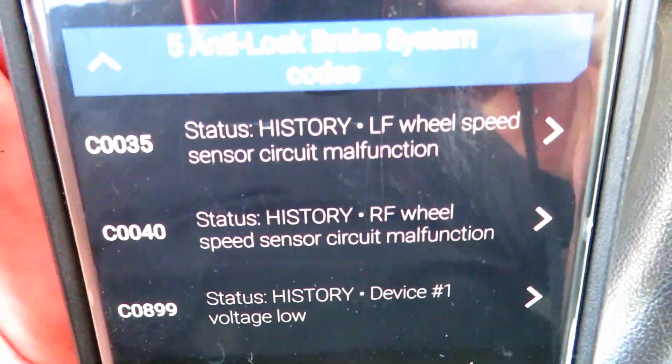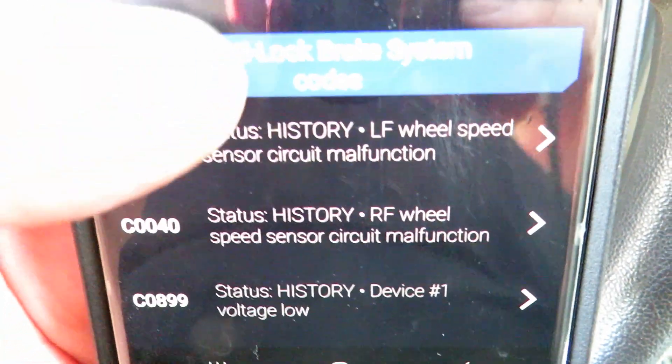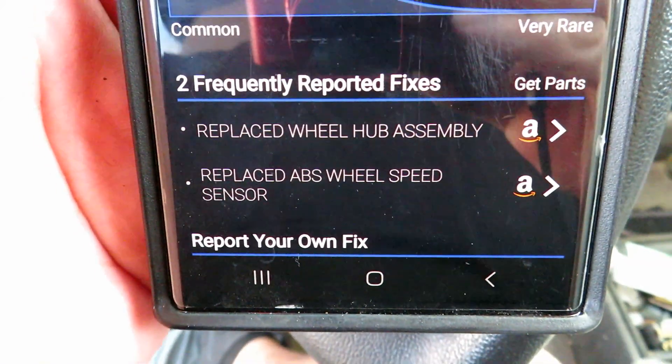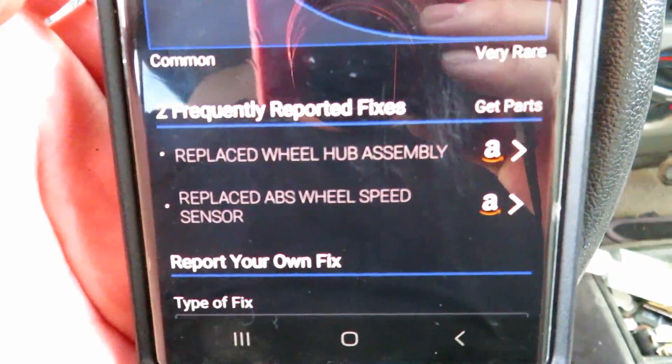We're replacing it for codes C0035 and C0040. The recommended replacements are either the wheel hub assembly or just the sensor. Luckily, on these vehicles you're able to replace just the sensor itself.